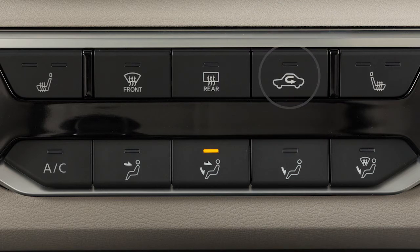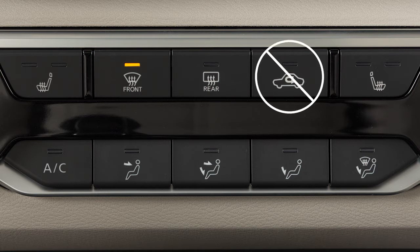This increases AC efficiency and helps to block outside odors. Press the button again to draw in fresh outside air, improving your vehicle's defogging performance. Please be aware that when a defroster airflow mode is selected, the air recirculation feature will not activate.